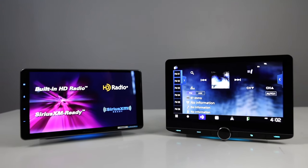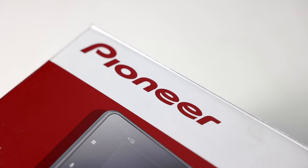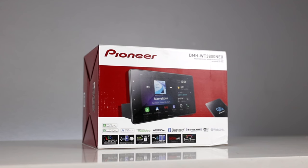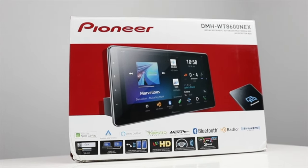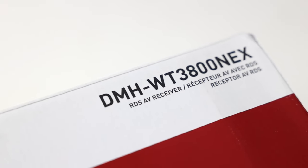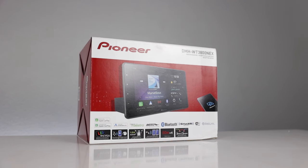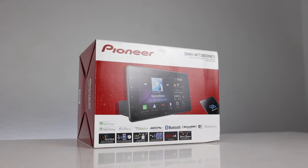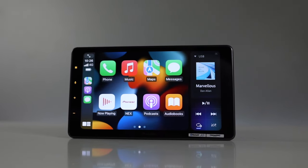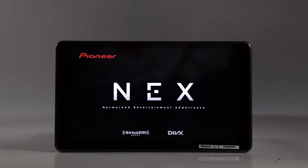If you've been thinking about a floating panel head unit but shied away because of the prices, you are not alone. Pioneer has recently released a low-cost version of their $1,300 9-inch head unit, the DMH-WT3800NEX, which is $500 less, coming in at $799. So if this has piqued your interest, stay with us as we review, unbox, and demo this new Pioneer radio.